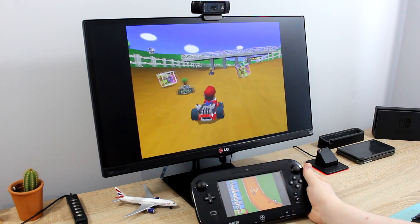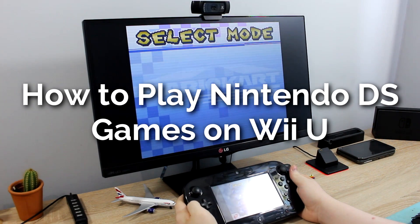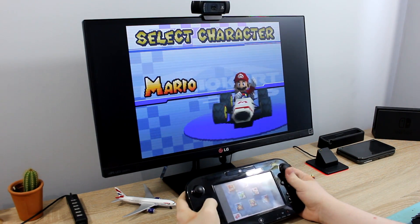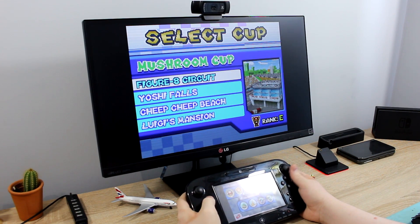Hello everyone, my name is Jack Sorrell and today I'm going to show you how to play Nintendo DS games on the Wii U using Lodeen. This Nintendo DS emulator works really well on the Wii U and it's really easy to set up.